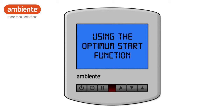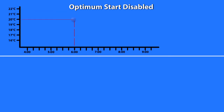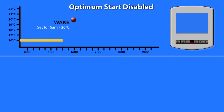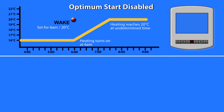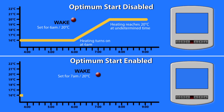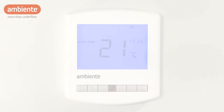Optimum Start is the optional advanced feature of your thermostat, designed to increase the energy efficiency of your heating system. The Optimum Start function takes away the guesswork required when deciding what time to turn your heating on in order to achieve the desired temperature at the time you want it. With Optimum Start enabled, the time and temperature settings you enter should be set to the time you want your home to be warmed by, not when you want the heating system to start. Your thermostat will learn how long your heating system takes to heat your home and automatically adjust the preheat times depending on how cold it is.